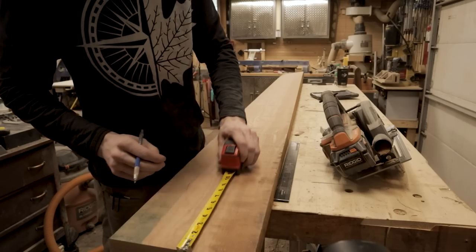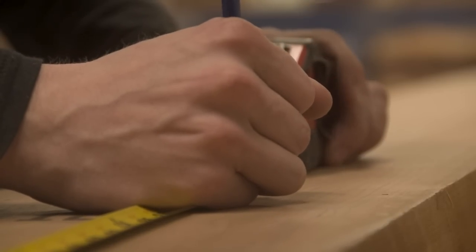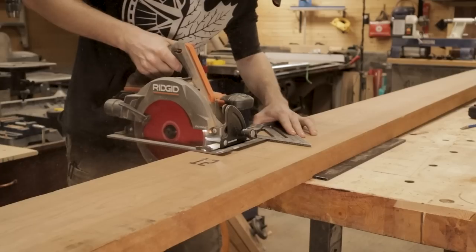Alright guys, welcome back to another video. In this one we're going to be building a fairly simple nightstand with a few key design characteristics.